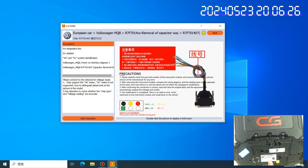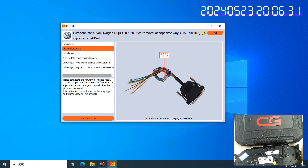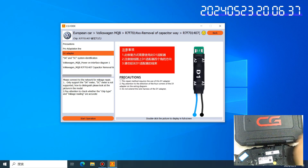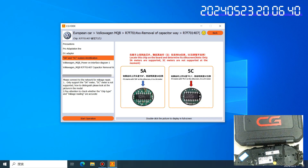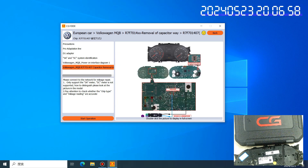We click next. Here are the precautions. We need to know which adapters to use: the Pro adapter and D1 adapter. Also, here is information about 5A and 5A3 — how to check whether your dashboard is 5A or 5A3. And here is the diagram showing how to open the dashboard.